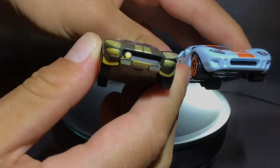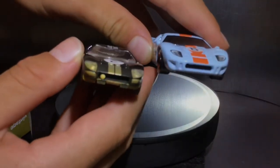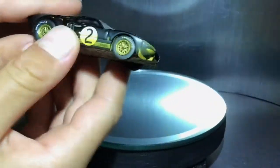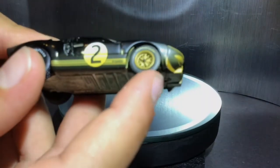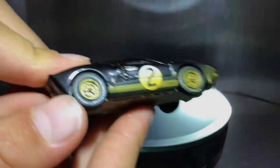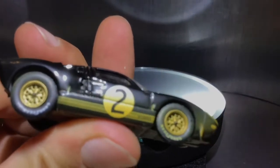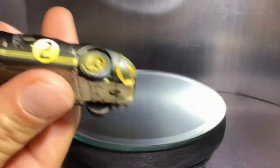I forgot to do a comparison, so let's do that real quick. You can see the detail is a lot better on the Auto World than the Hot Wheels one. Now on the side, you can see it has Goodyear tires - very thick tires - and golden rims, which look really cool. It also says Ford right there.